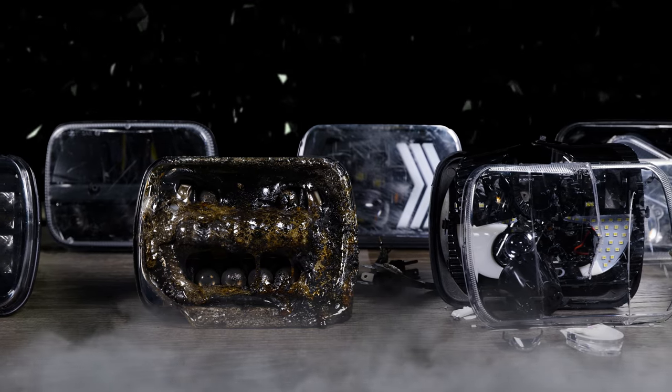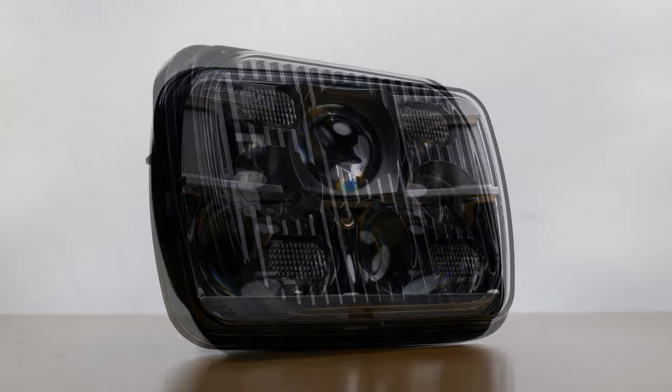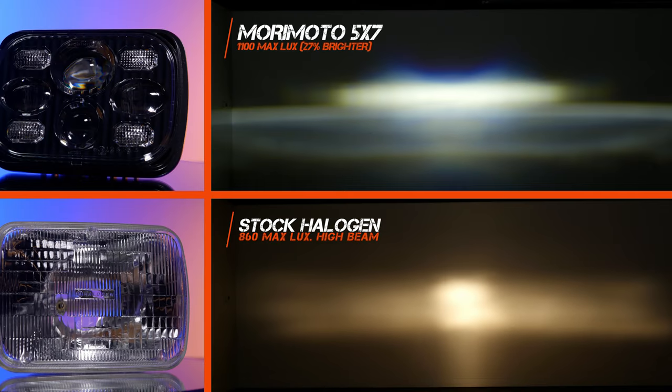To give you guys the quick overview as to which ones were best: the JW Speaker 8900 and the Morimoto Sealed 5 were the best when it comes to beam pattern and brightness. Both of these headlights are projector housings, which means they're really good, but they look like this.